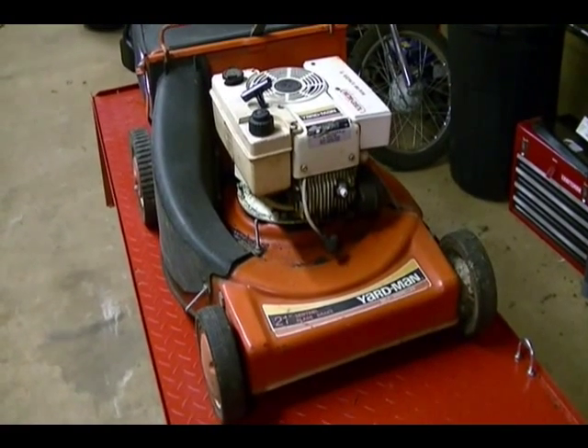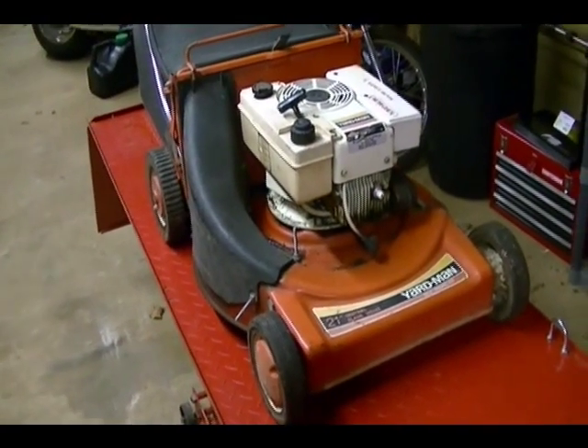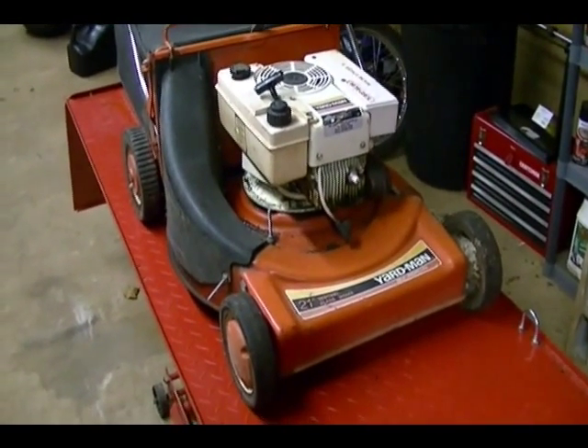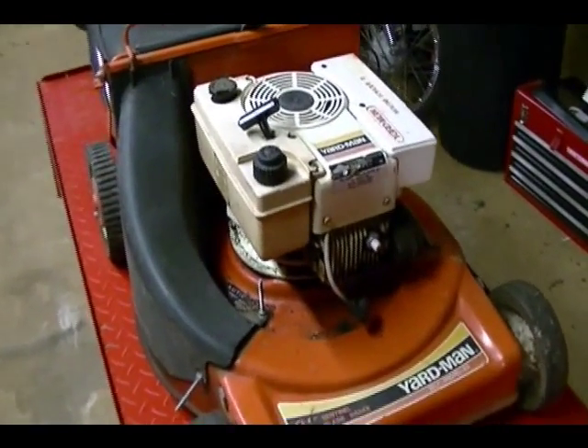Got an older Yardman 21 inch lawn mower here. It's a self-propelled mower, rear bagger. I've only had it for a few hours so I don't really know that much about it. What I do know is it won't start.